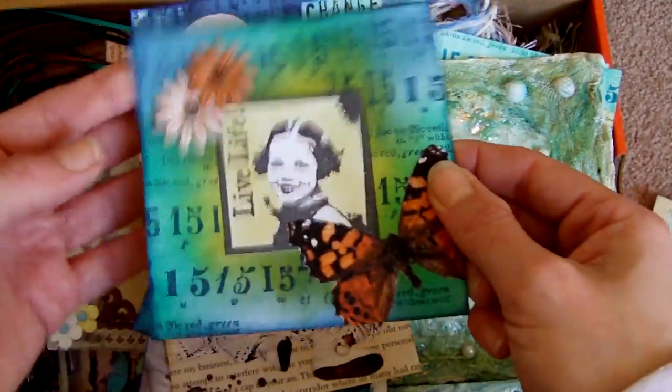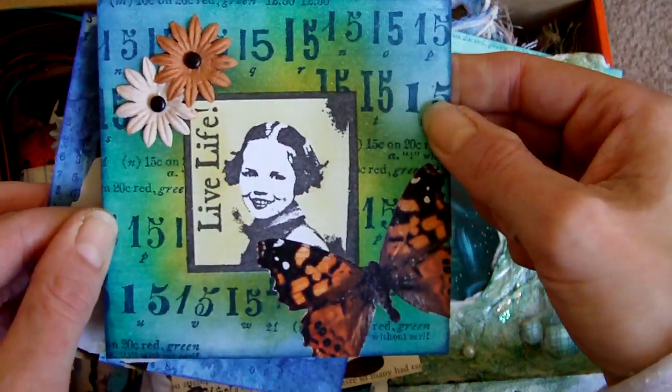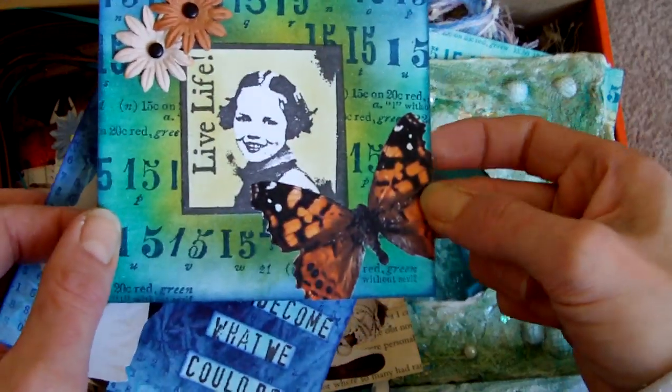A couple more 4x4 pages. Again, inked background — Dynapack inks on this one. Stamped images and some collage image and pre-mat.